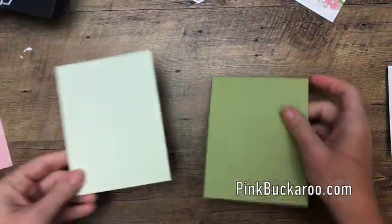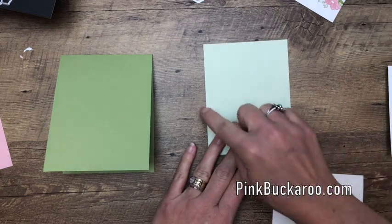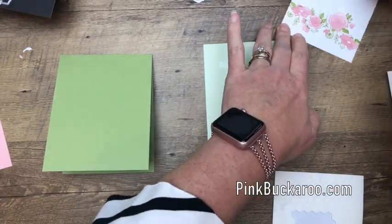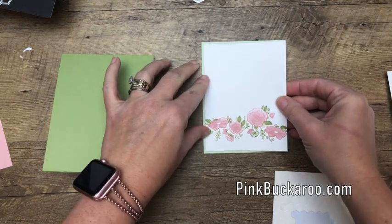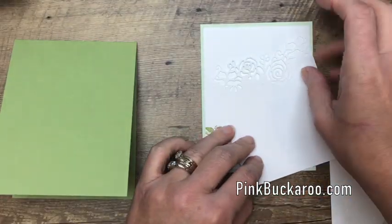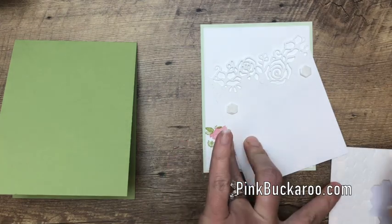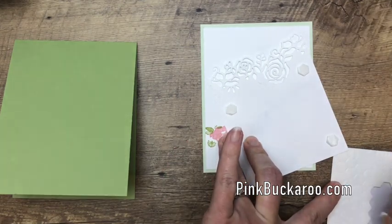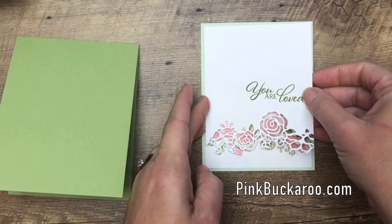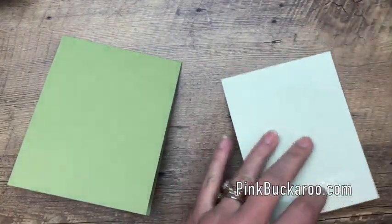Let's put our card together. I've got a Pear Pizzazz card base and a piece of Soft Sea Foam that is 4 by 5 and 1/4 inches. I'm going to start by putting this base piece down with the flowers at the bottom — you could also flip it around with the flowers at the top. I'm going to put four dimensionals, one in each corner, to give it some lift, and one more right near the flowers so it's really lifted up close to them.